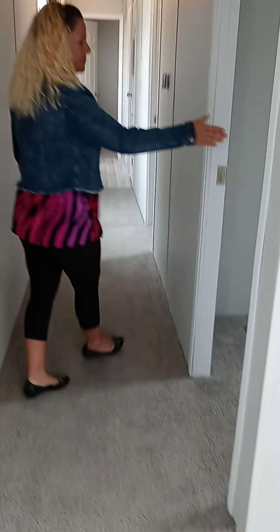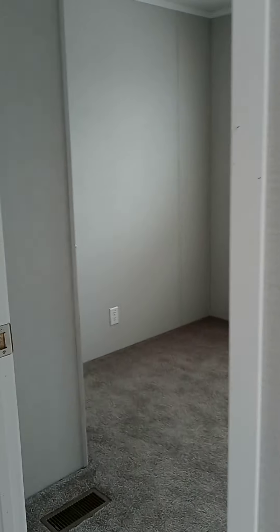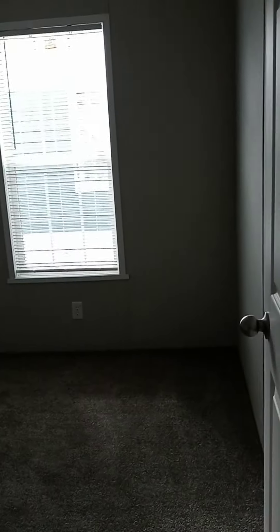This is our standard carpet — it's a side iron gray, a 13 ounce. Here's bedroom three. This is a very simple floor plan but with lots of uses. And here's bedroom two.